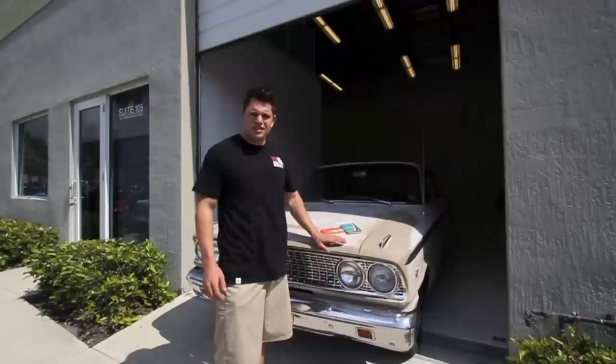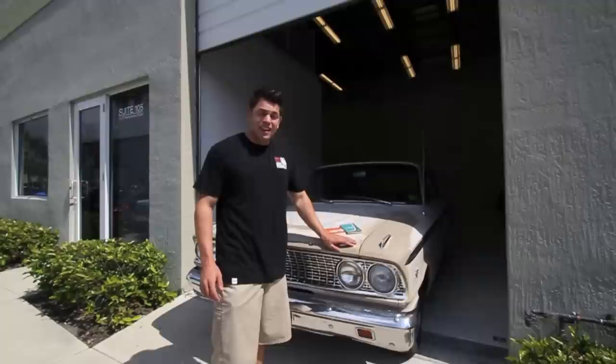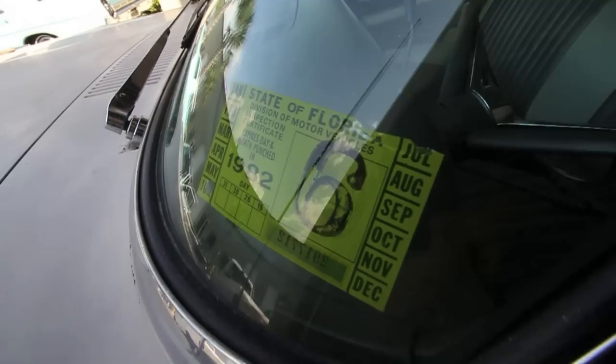Hey guys, it's Jonathan from Bullitt Motorsports. What we have here today is a 1963 Ford Fairlane. It's one owner since birth. It was purchased at Bev Smith Ford in West Palm Beach and it hasn't been registered or on the road since 89.